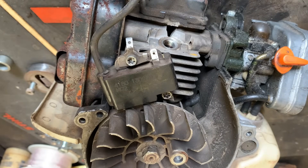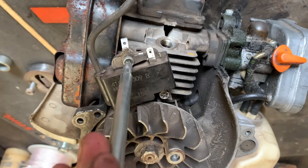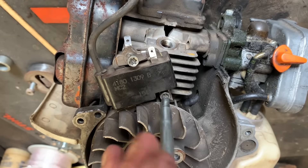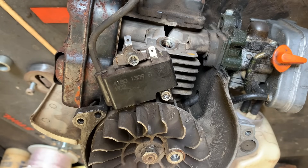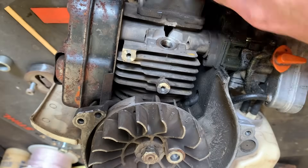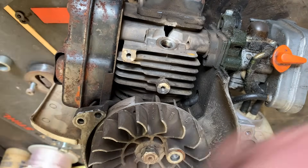We're going to replace this coil. It's just two T27 screws, but be careful — there are some plastic phenolic spacers that go behind this coil to space it out so it lines up with the magnets on the flywheel. Don't lose those. The new coil comes with new spacers if you happen to lose one. Go ahead and replace them since they get a little squished after you tighten the coil down. Don't leave old ones in there because they can get caught up in the fan.